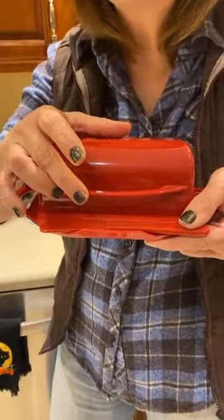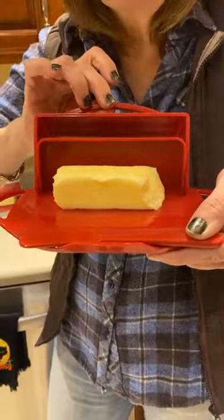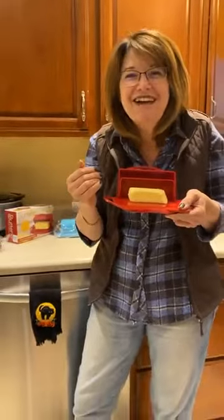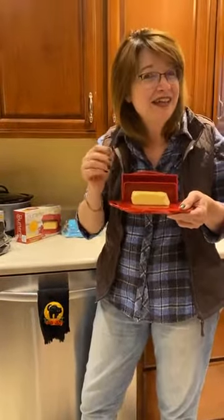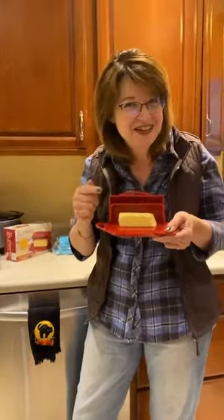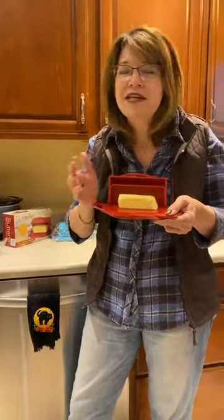Pegasus, coming to you live from my house with this fun new invention called the Butterie. We love butter at our house. It's so rich, it's so delicious, and we like it soft. But it's not soft in the fridge. It's only soft when you keep it on your counter. But is it safe?